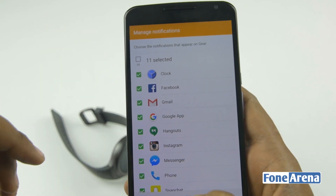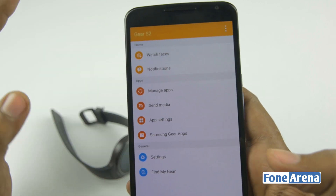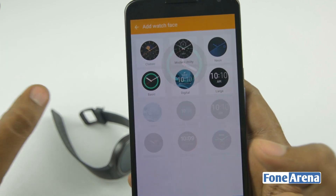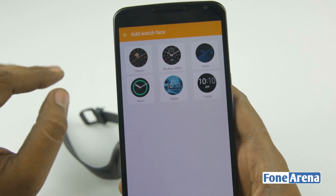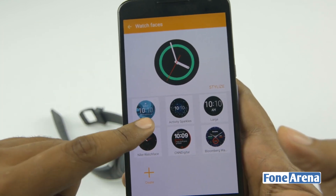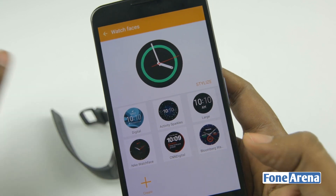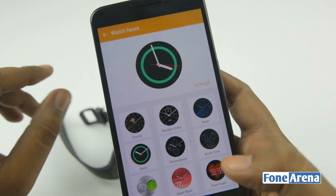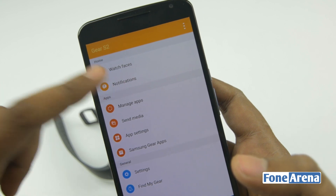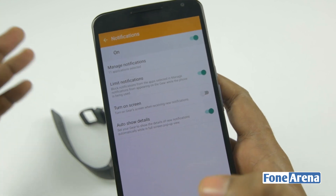I'll go with the first 11 apps and hit OK. These are the things you can do in the Gear Manager app. First up is watch faces — these are the available watch faces and you can also create new ones with several templates, giving decent customization options. Interestingly, there are also third-party watch faces like Nike, CNN Digital, and Bloomberg. This list will increase as third-party developers get more control. The notifications section lets you manage notifications and turn on the screen when receiving new ones.